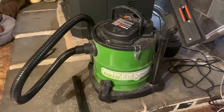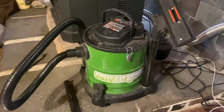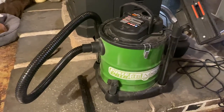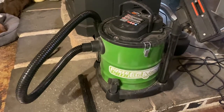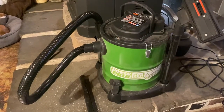Howdy YouTube. A couple people asked me about my ash vacuum that I use. This is the one I got — it's called a PowerSmith. We picked it up on Amazon. It had 4.5 stars and over 4,000 reviews — a lot of people liked it — so we figured we'd give it a shot.